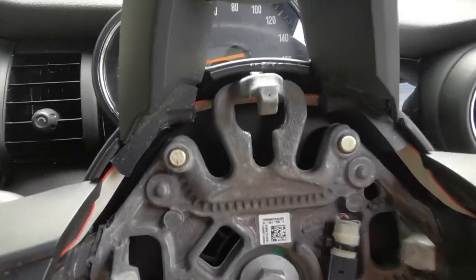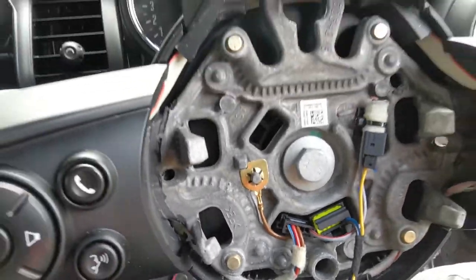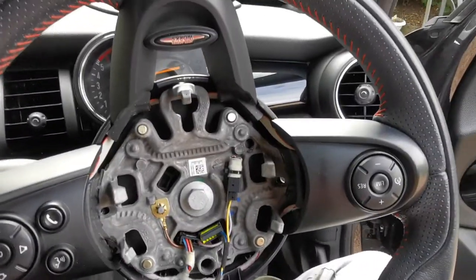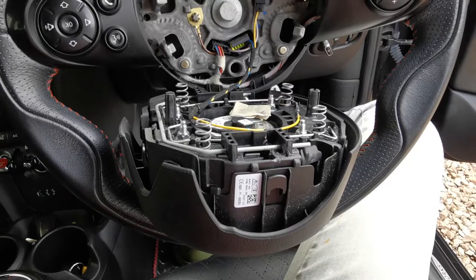Once it's off you can take your sandpaper and clean up these brass contacts. I find that having the steering wheel rotated 180 degrees is the easiest way, because you can get access to all three holes, and it also means you can handily rest the steering wheel boss on top of the steering wheel.